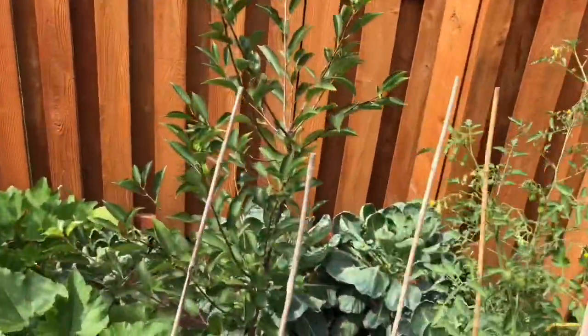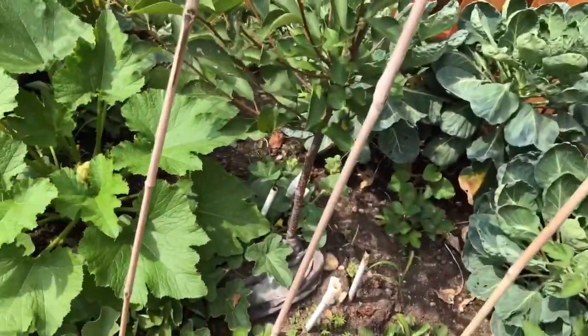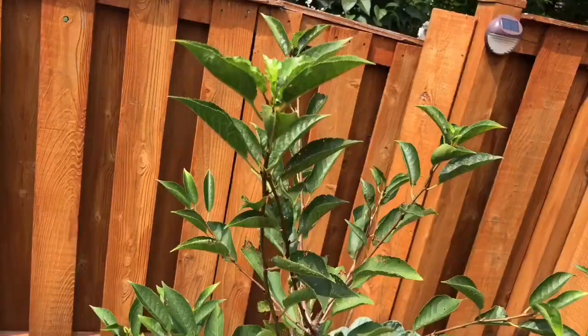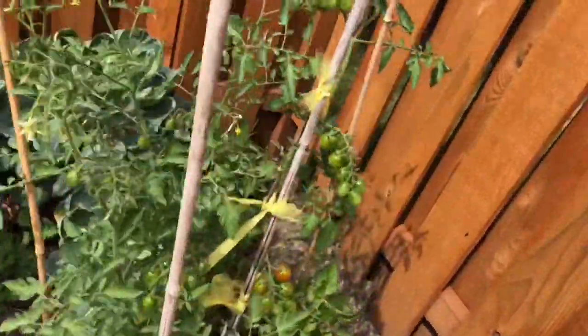And this is my cherry tree. I planted them last year. There's no fruit yet, and there's no flower yet. Maybe a couple more years. And this is my garden.